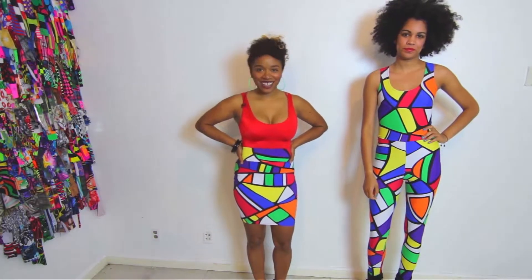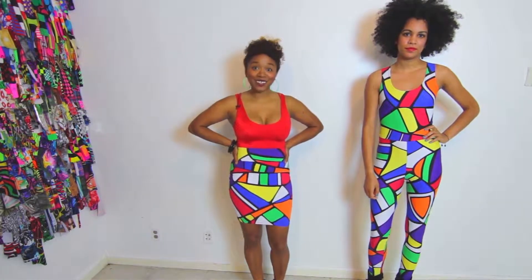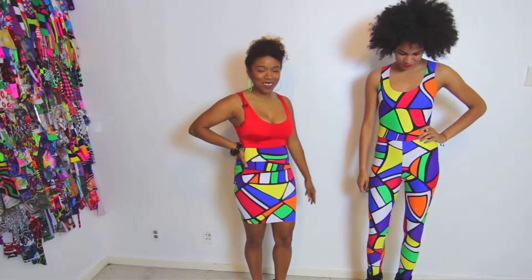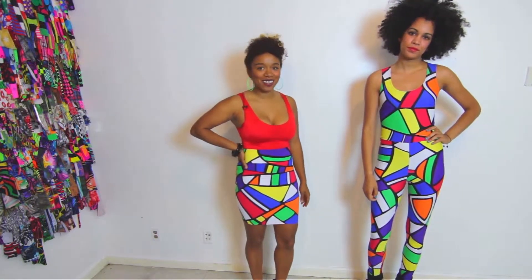Hello, this is Tiffany, designer for Butch Diva. Thank you for tuning in today. We are featuring the wonderful masterpiece jumpsuit from our new summer 2013 collection.